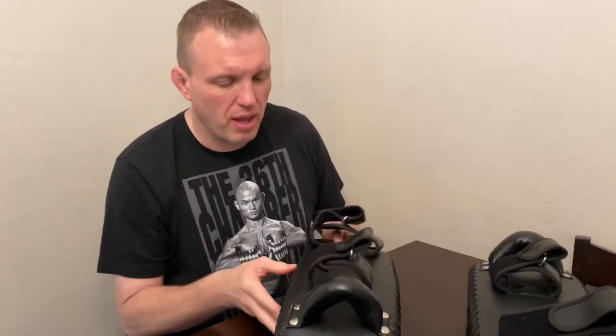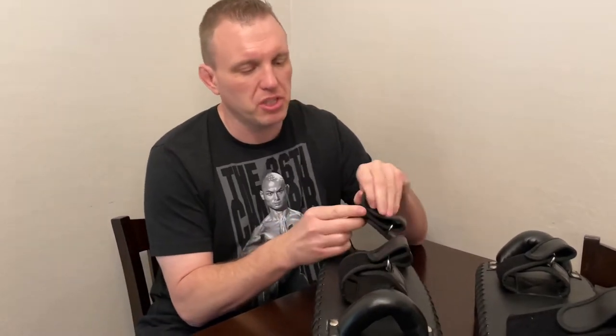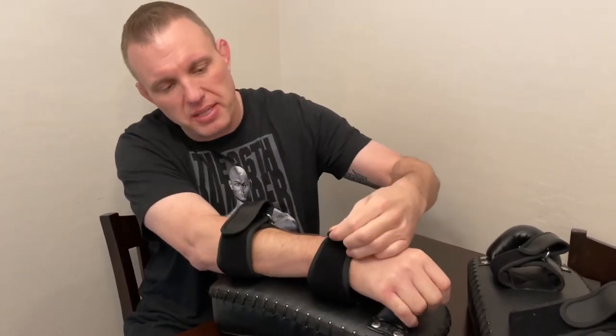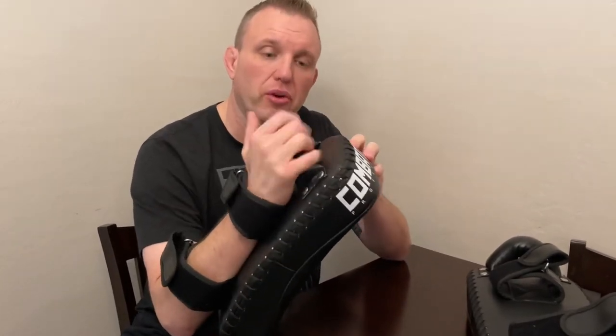One thing I have to say — I don't know why Thai pads are doing this now, but the straps are so small. For people with bigger forearms, you basically have to open them all the way, and this top strap is essentially just hanging on. The grip is good, though a little high maybe, so once it starts getting some use it'll be a good grip.